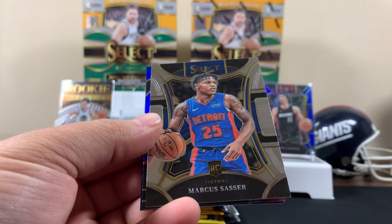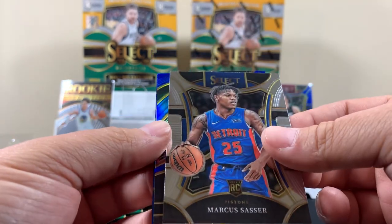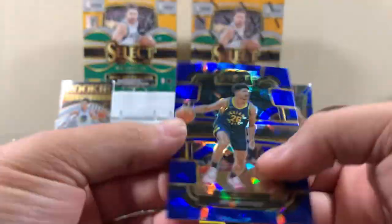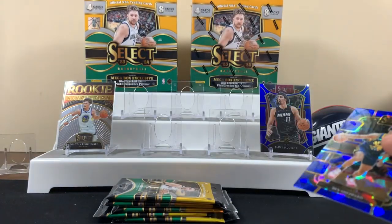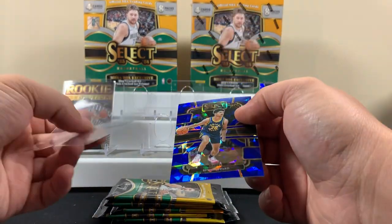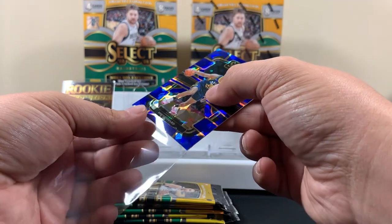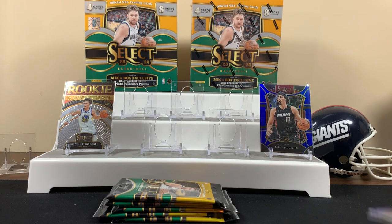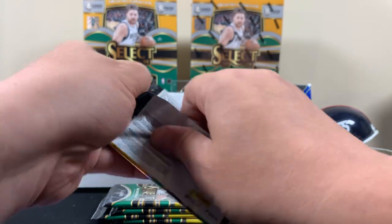Noah. Sasser. Ben Shepard Cracked Ice. So definitely getting some rookies. I thought you could only get one Cracked Ice. Little Cracked Ice. Honestly, I don't know this product that well — I've only watched a couple videos on it.